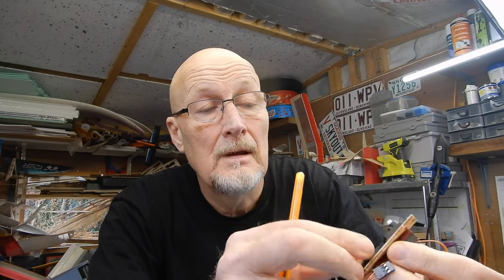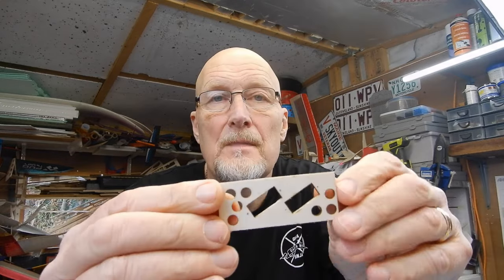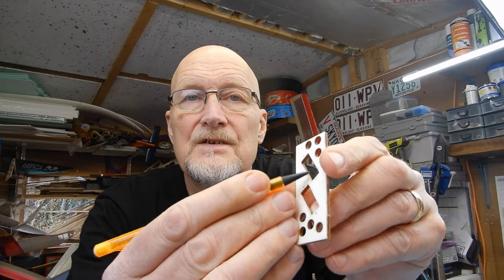With my servos in place I'm going to mark where the screws go, then drill some little pilot holes, pop the screws in, then take them out and add a little bit of thin CA around the hole and let it dry. What this does is stop the holes splitting where the servo fits. Another good tip: I've put a little arrow underneath mine so I know which way my servo tray fits.